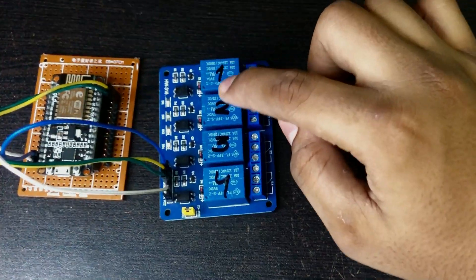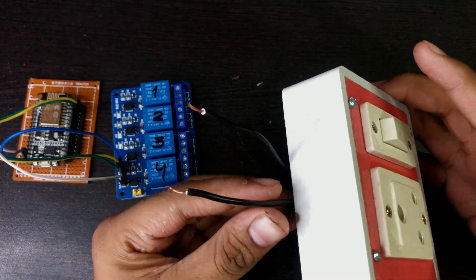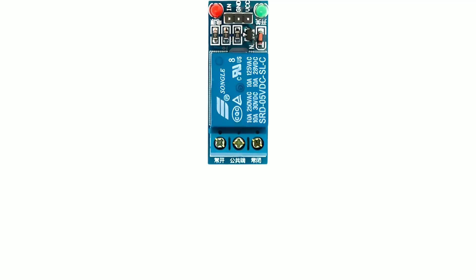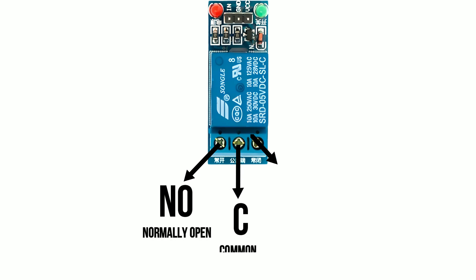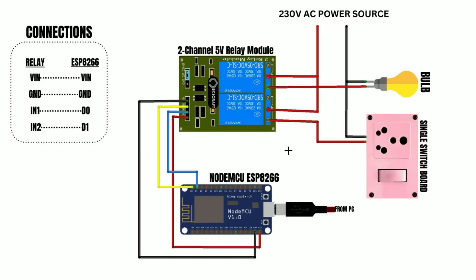I am using two relays for this. You can use as many relays as your device requires. Before we proceed, let's discuss the pinout of the relay module. The left one is called the normally open port, the middle one is called the common port, and the right port is called the normally closed port.